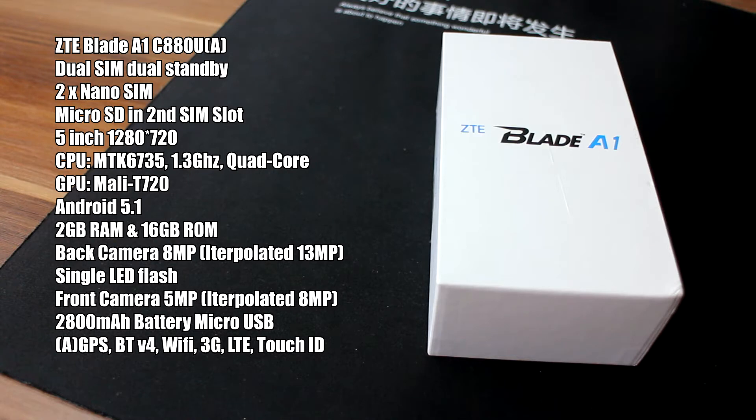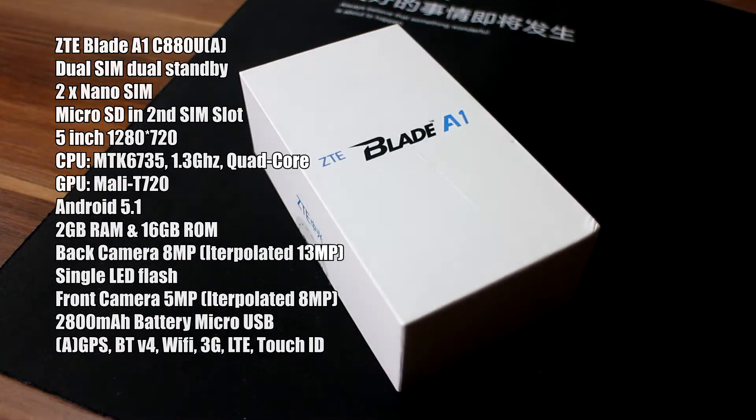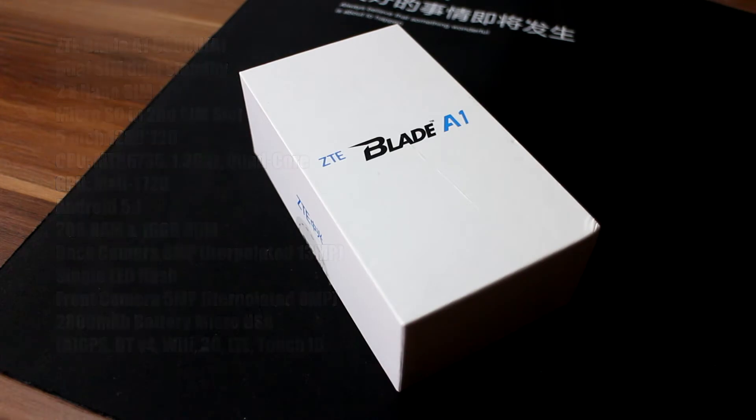I won't go too much in-depth about them because this video should be just an unboxing and first feel about the phone. I got this phone from AliExpress — the store name is GoTop Smartphone. There are links in the description so you can check it out. Also, keep in mind that AliExpress is having a huge 6th anniversary from March 29, so you can probably grab this phone for a lot better price than I did.